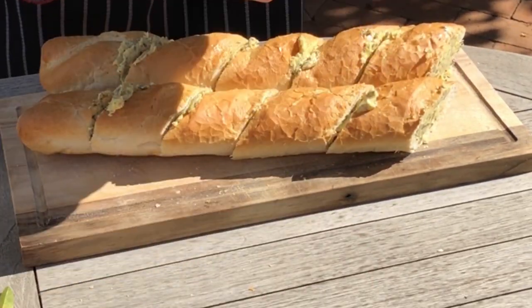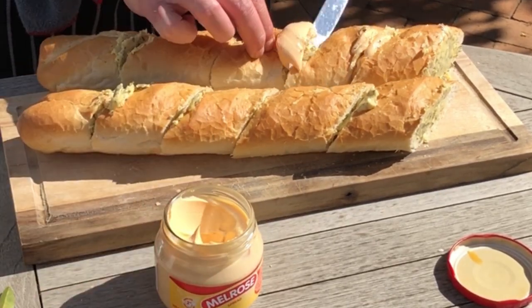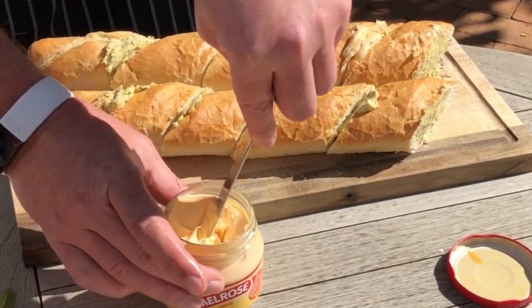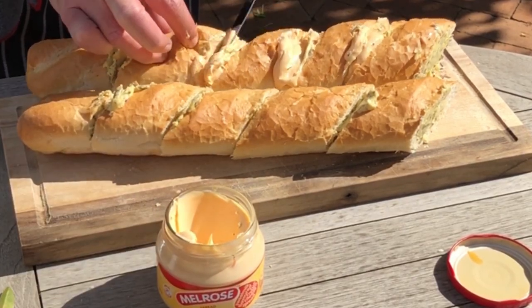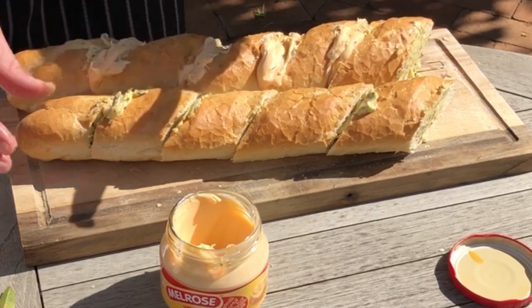Take your cheese spread and with a clean kitchen knife add the cheese spread to the cut slices on the loaf of bread, just like you did with the butter. Add the cheese spread to taste — with me, the more the merrier.